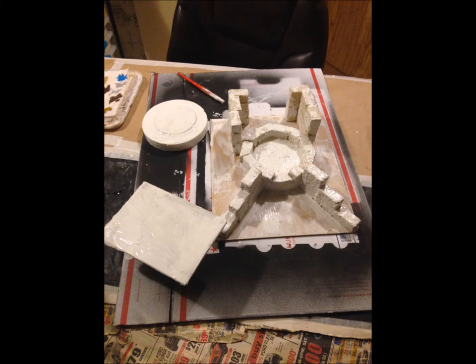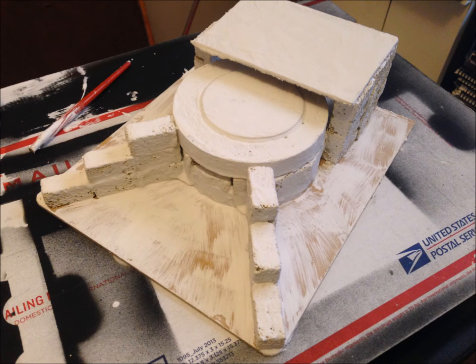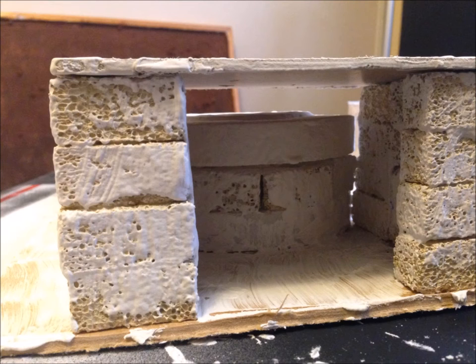That'll take us to step two. You want to make sure that the glue is totally dry — I left mine to dry overnight. The reason is when you go to brush on the white spackle, you don't want the bricks coming apart. I did have a few that slid out of place as I was brushing on the spackle, so make sure they're as dry as you can get them. Essentially you're going to take a small paintbrush and paint the spackle over everything. This is going to make your build stronger and give more of the appearance of concrete, which is what you want.